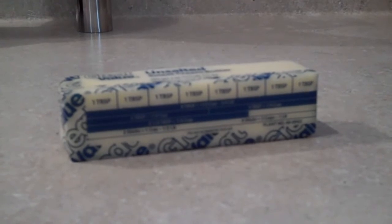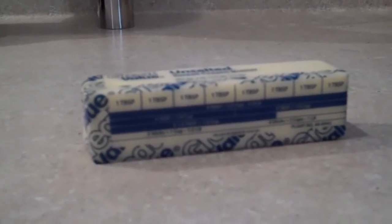The next time you have a recipe that calls for butter, don't throw that wrapper away. Save it, fold it, and put it in a small sandwich baggie and stick it in the door of your freezer.